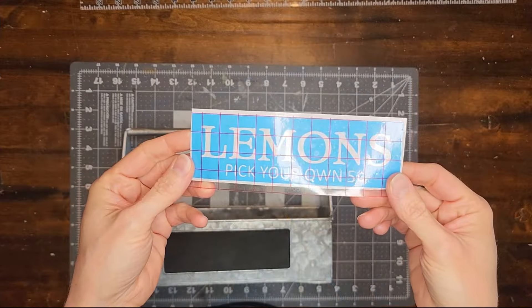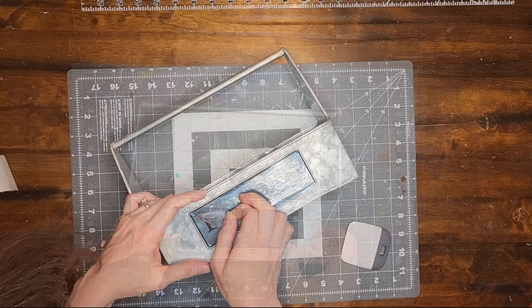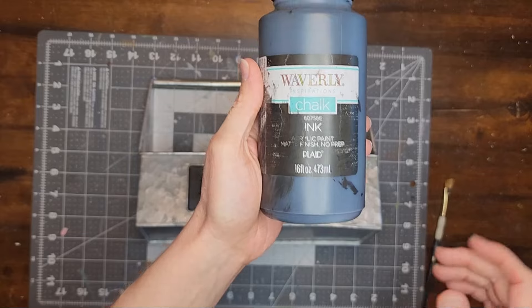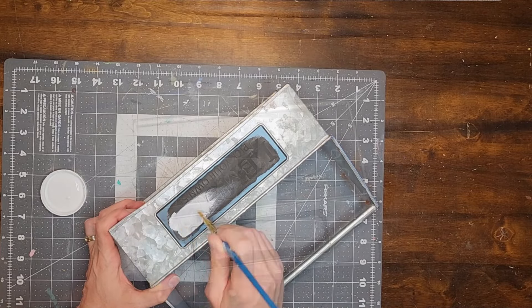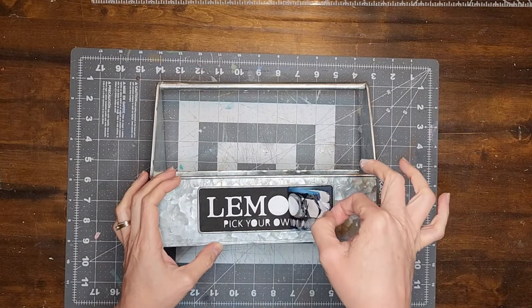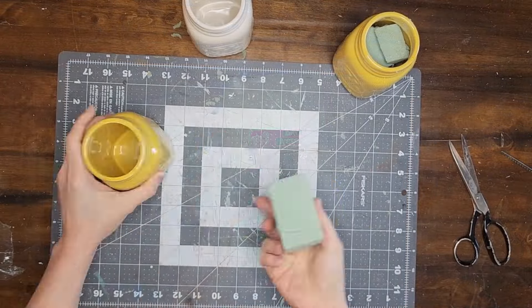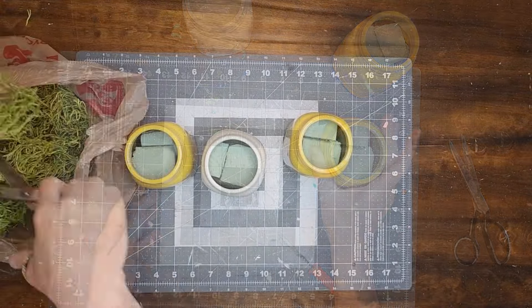I went into my Silhouette Design Studio and designed a stencil to fit on the chalkboard area and cut it out on stencil vinyl. I apply the stencil to the toolbox and paint over it first with black chalk paint to seal in the edges. When the black paint is dry I paint over the stencil with white chalk paint. I apply two coats of white paint and then remove the stencil. Now I'm going to fill in the three mason jars with floral foam, then cover the foam with some moss.